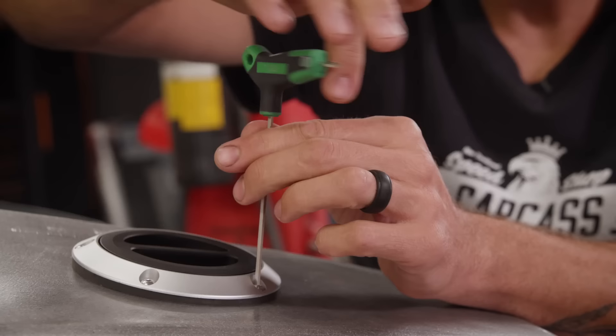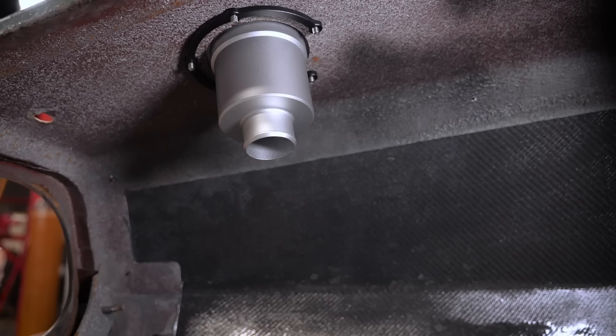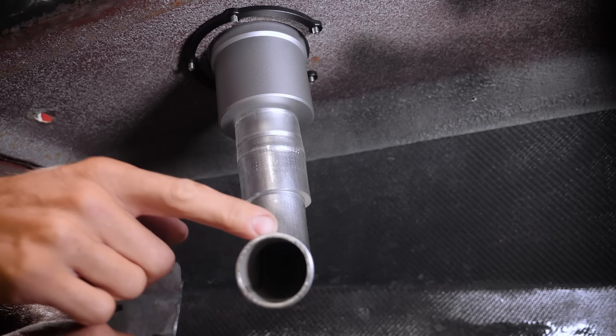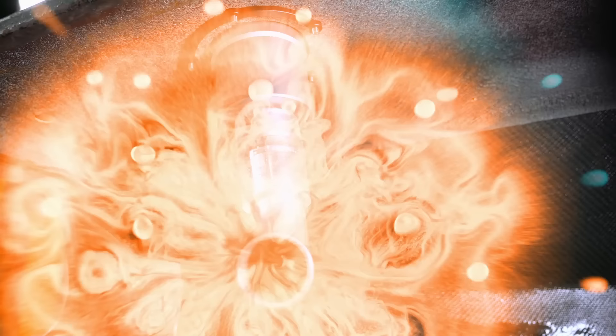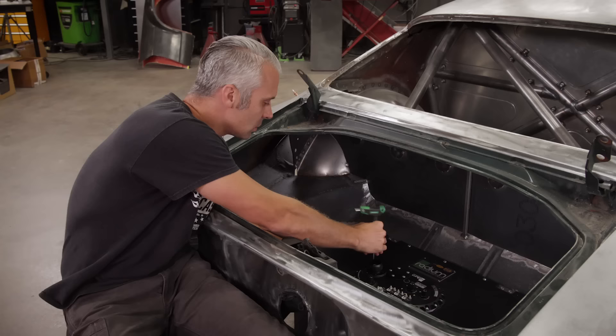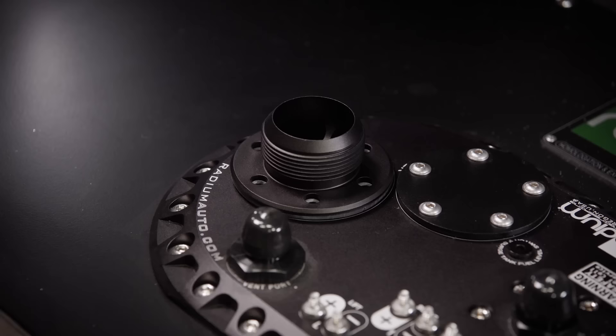Now let's go to the filler tube. Up underneath here we're going to have to add this little 75-degree bend. We got this one from Summit Racing — it's inch and a half OD, so it works with the rest of what Radium sent us. This will get us in the direction of the fuel cell. Down here on the tank side, we'll add the adapter that came with the Radium stuff, screw this all down, and then we will add the piece of tubing they also sent, and that should button all this up.